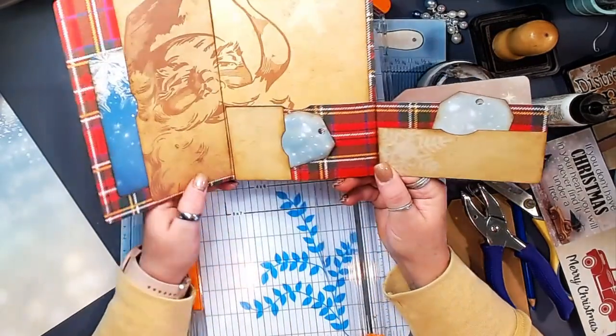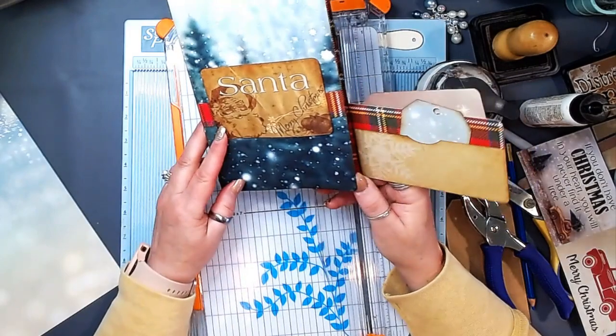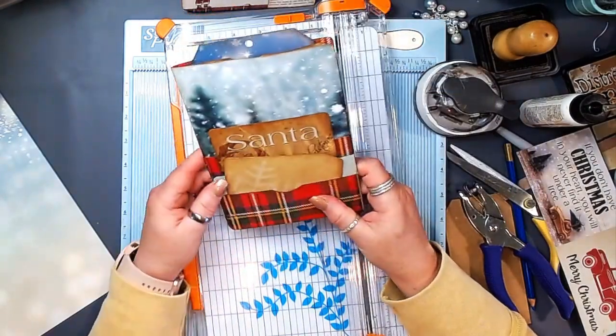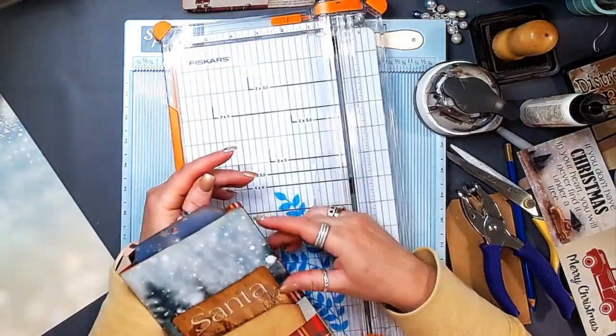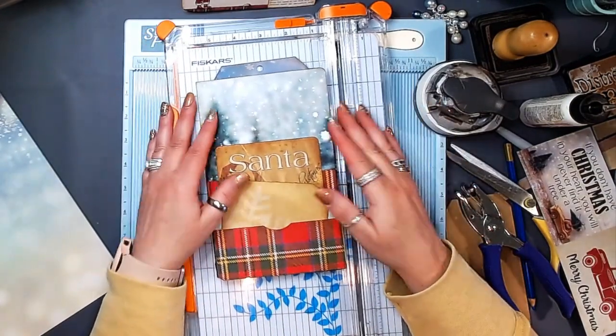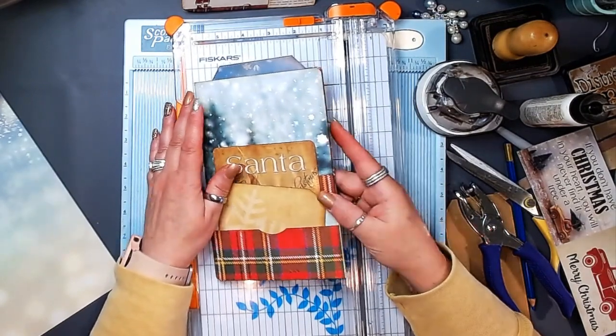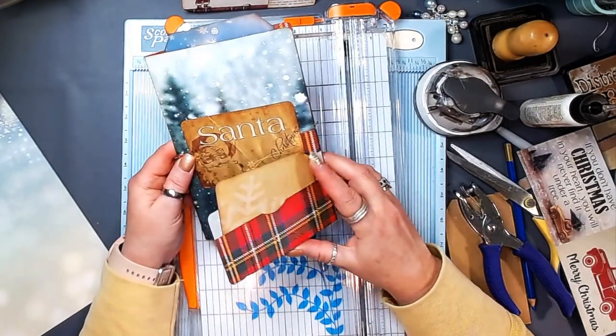I hope that this inspires you to take a look at the papers that you have and find fun ways that you can create little gifts like this for your Christmas gifting needs this year. Thank you so much for joining me. I hope that you've enjoyed this little tutorial and I hope that you will try this one.